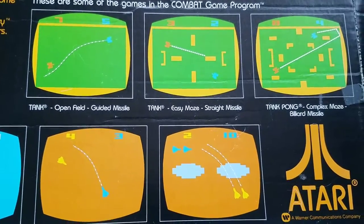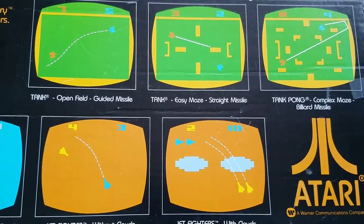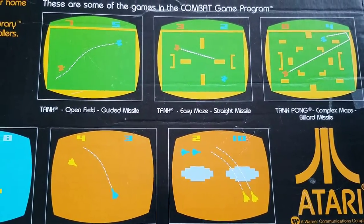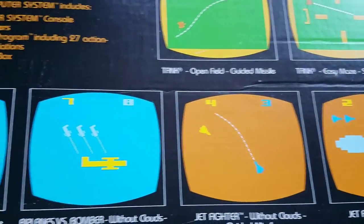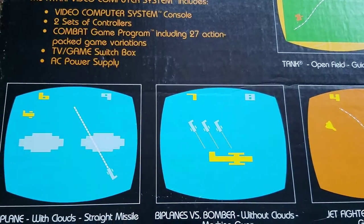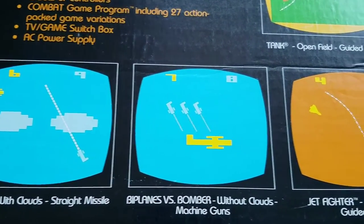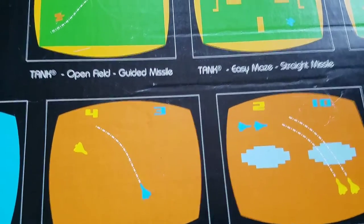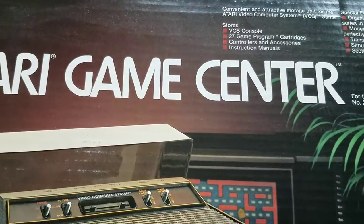Look how basic those games are — that's crazy. If you're around my age, if you're a child of the 80s, that's what you grew up with, it's what you started out with. Crazy to think how far we've come with video games, and this is what they looked like at one point. A couple of things to point out on this Atari Game Center package.